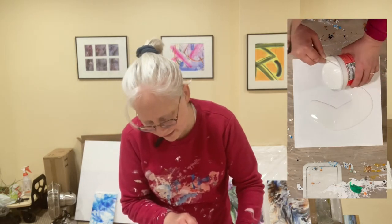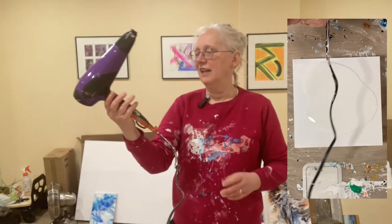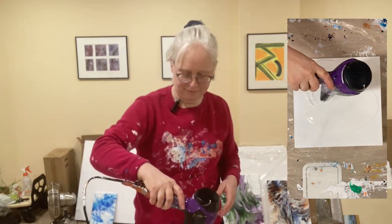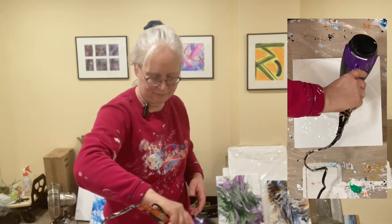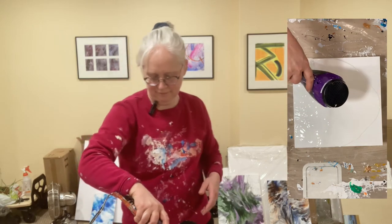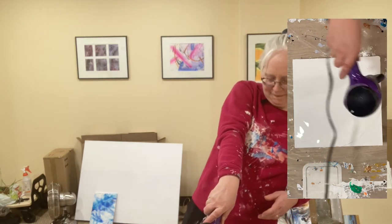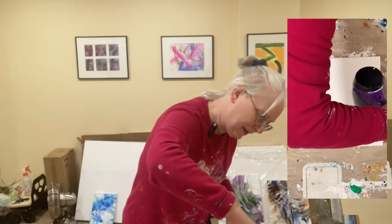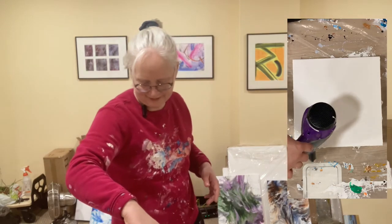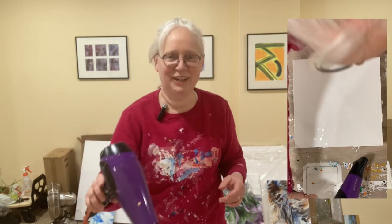All right, putting down the base layer and I've got the blow dryer. That's how I get paint on my dryer — oh well! Let's put the colors down and see what happens.